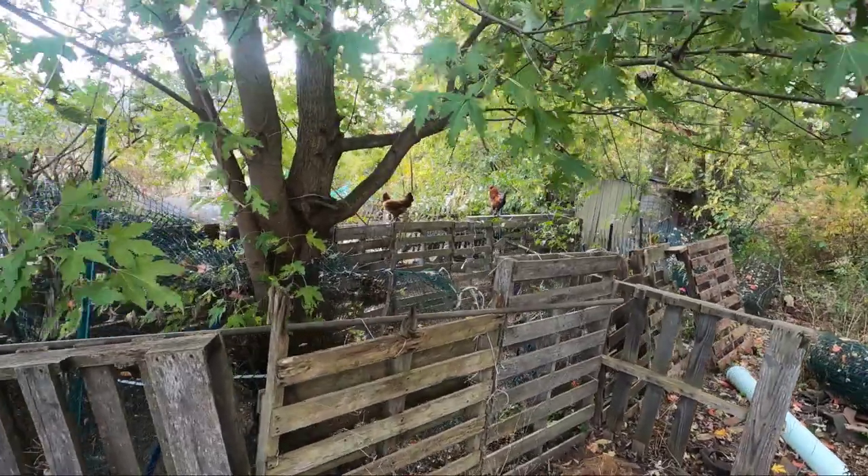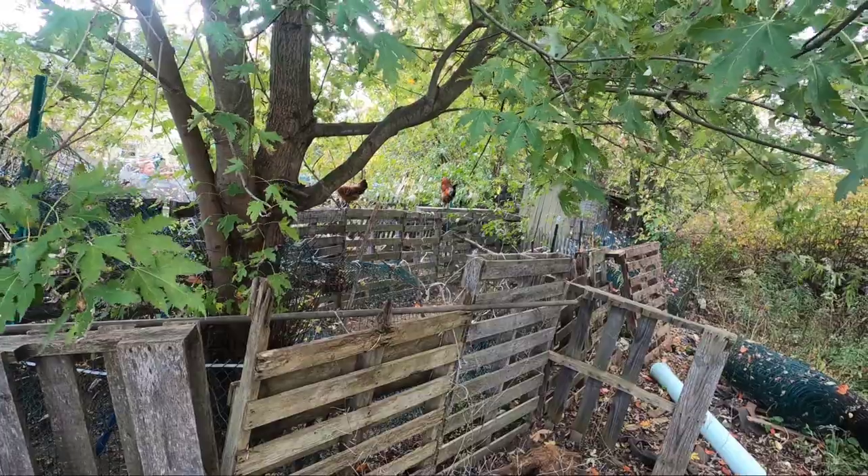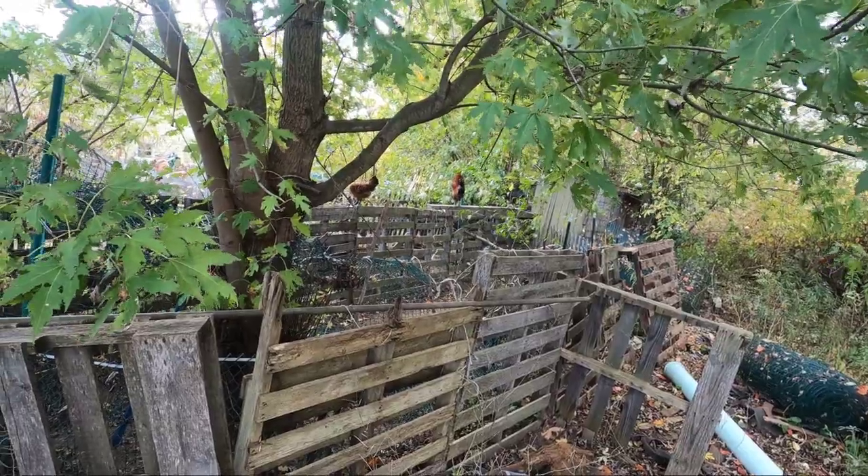There's Rouge, one of our new roosters. We thought she was one of the hens in the beginning, but that didn't work out.